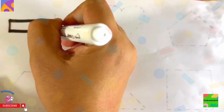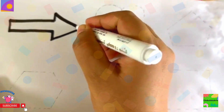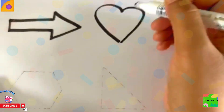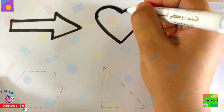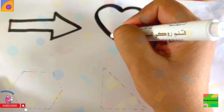This is right arrow. Wow! Right arrow. This is heart shape. Wow! Isn't it cool?